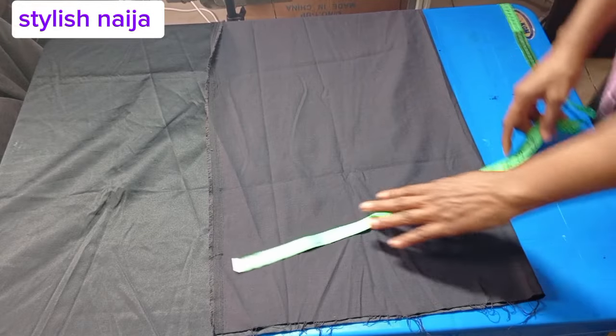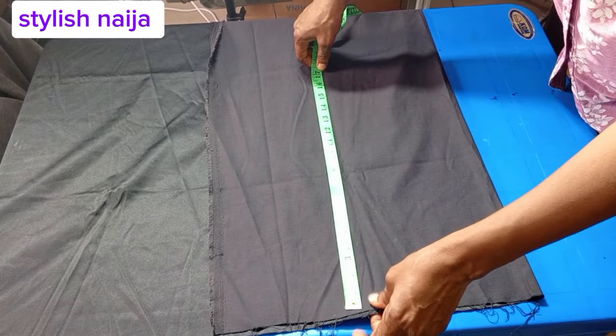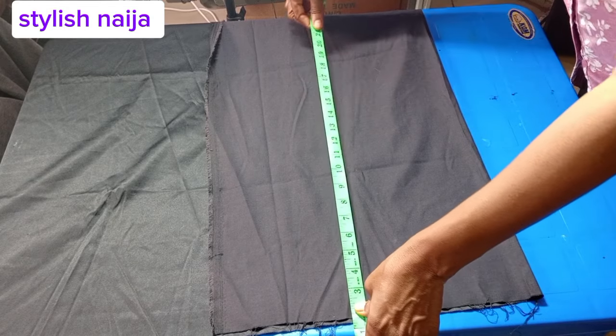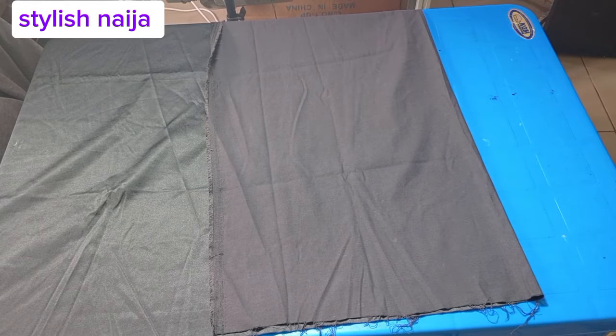My hip is 40, so I will divide the 40 into 4 and then add 5 inches, so I folded it at 15. The next thing I'm doing now is measuring the length of my skirt.